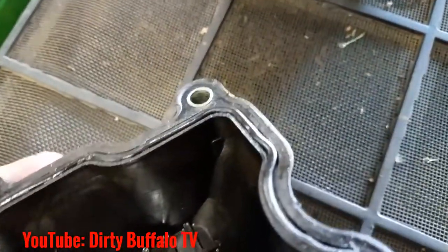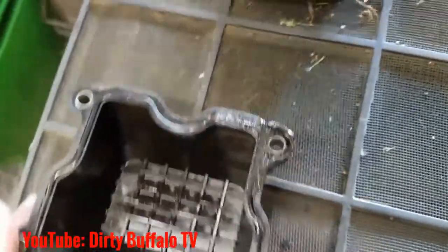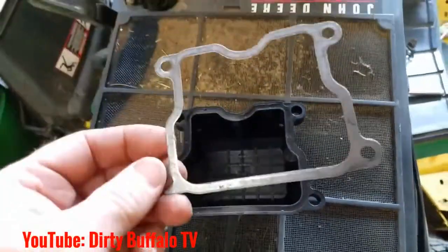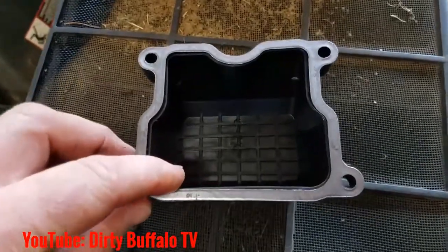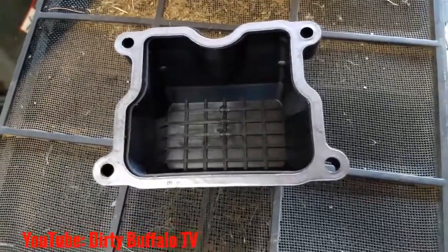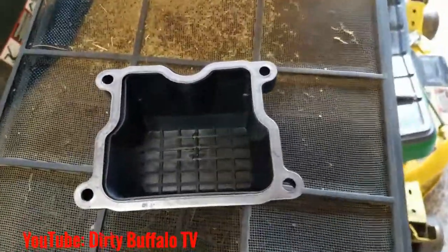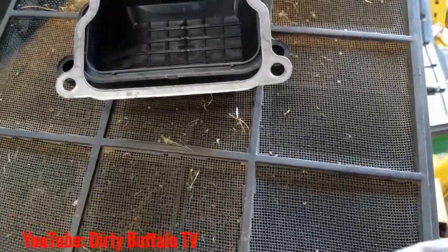You end up getting spots right here where the valve cover is just deformed from heat. What we like to do is replace the valve cover, and when you start out with a nice fresh new valve cover, instead of using the o-ring, use the gasket. These are actually made to go on the aluminum valve covers, and you can see they're a perfect match — fits right over it, seals up no problem, nice even fit.